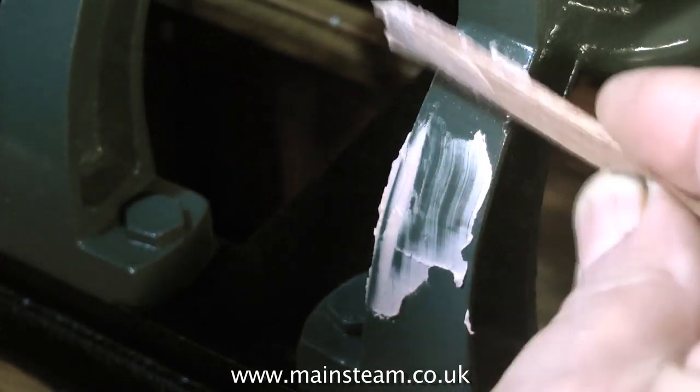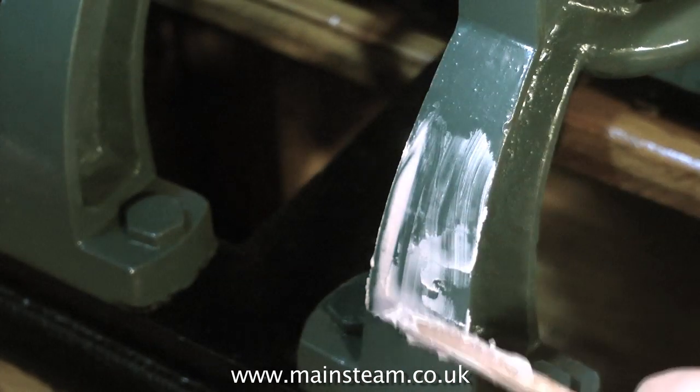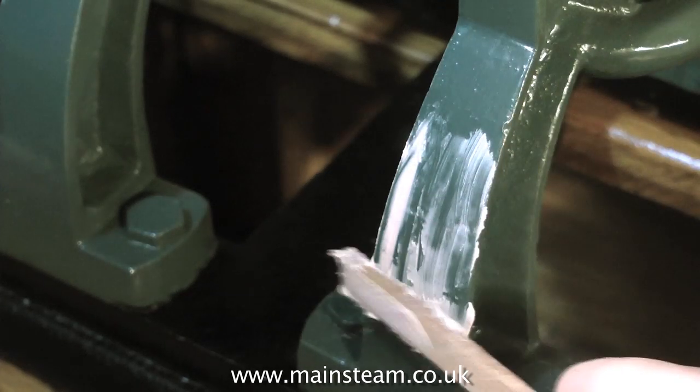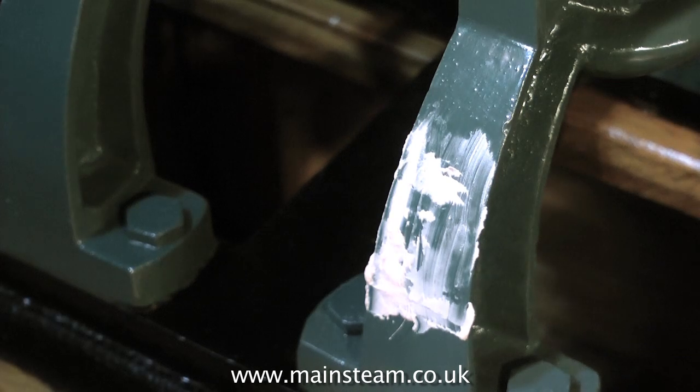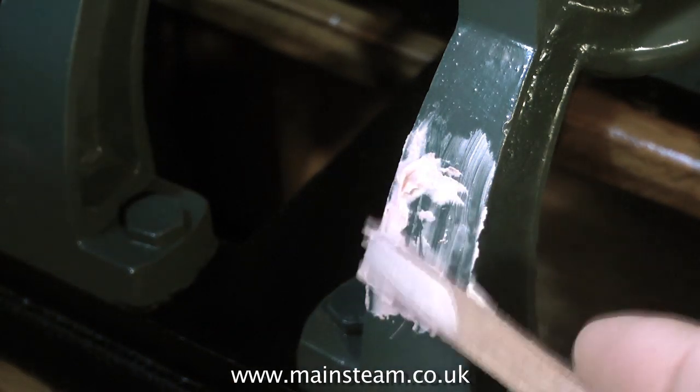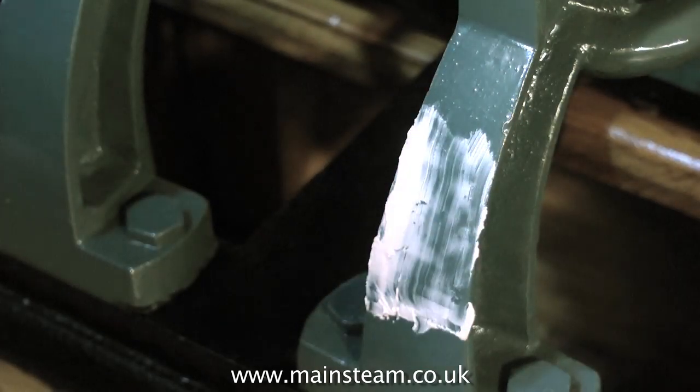It's a very messy job, and what I will do once I've filled the channel is wipe away the surplus, then it's less to sand off. When mixing very small amounts of car body filler, there is a tendency to add too much hardener — which of course I've done — and it's going off very quickly, so you've got to work quickly when you do this.